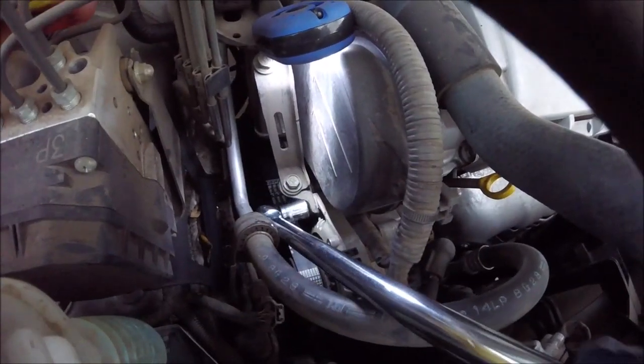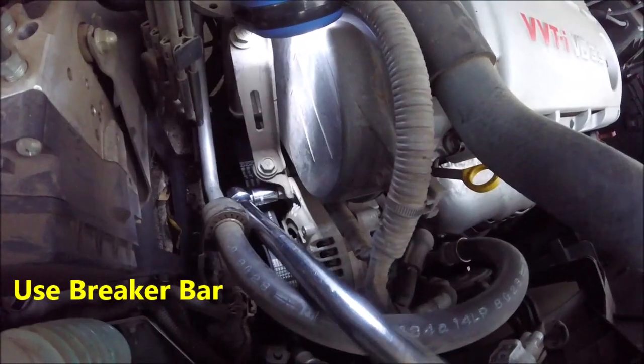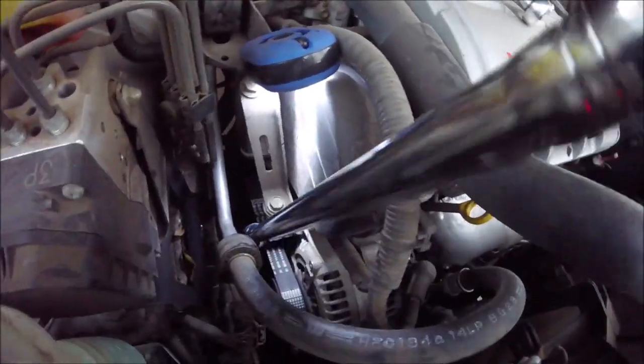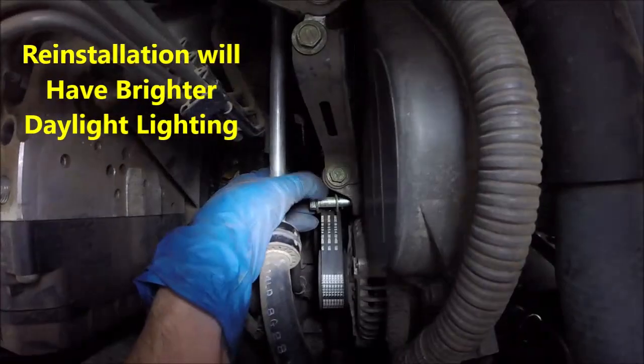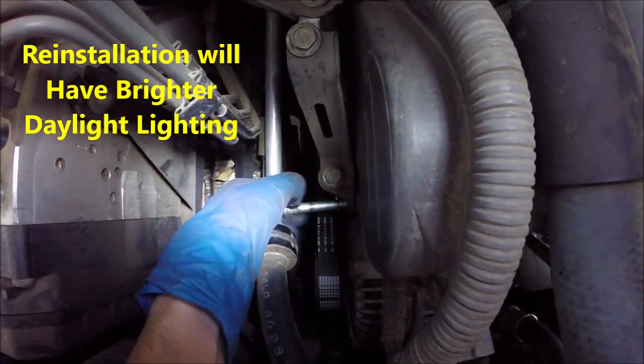The first bolt we're gonna do is a 14 millimeter and it's right down here. Loosen that up, loosen that all the way, and we'll take that long bolt all the way out.